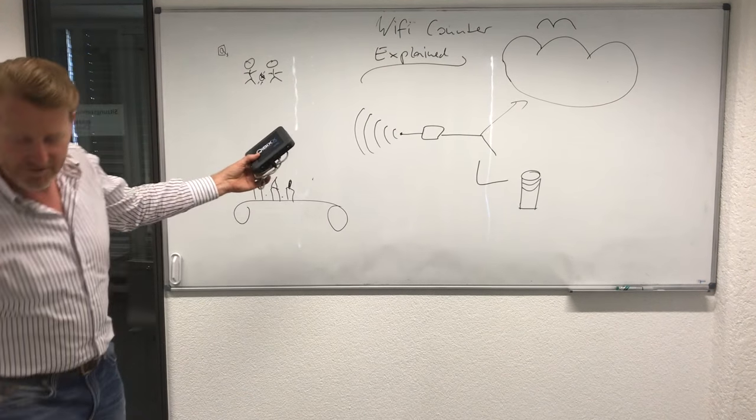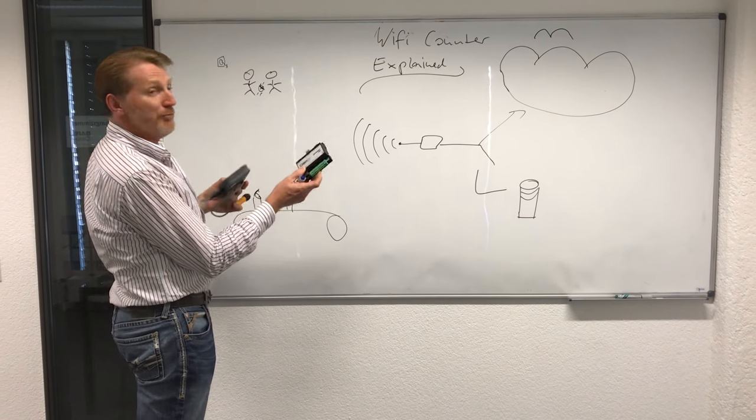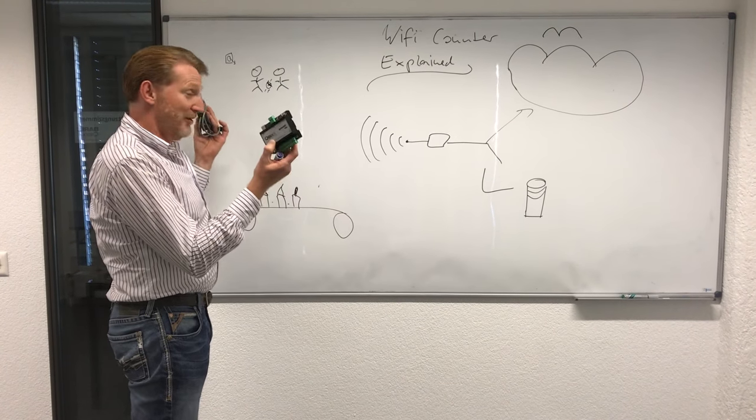There are different versions of the product. There are versions which are wired — Ethernet, power, multiple inputs — Wi-Fi as well, LTE, you name it.